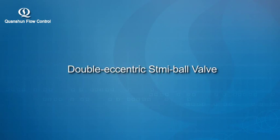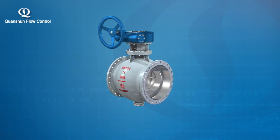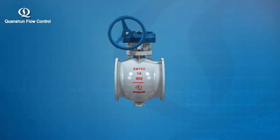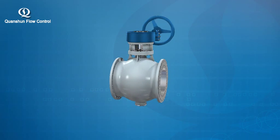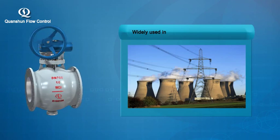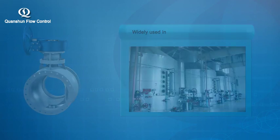The BQ double eccentric STMI ball valve is a new generation valve product developed to solve technical difficulties in handling two-phase solid-liquid and solid-gas media. It is widely used in industries such as iron and steel, power generation stations, coal ash handling systems, paper making, petroleum chemical, coal chemical gas, sewage treatment, and sugar mills.